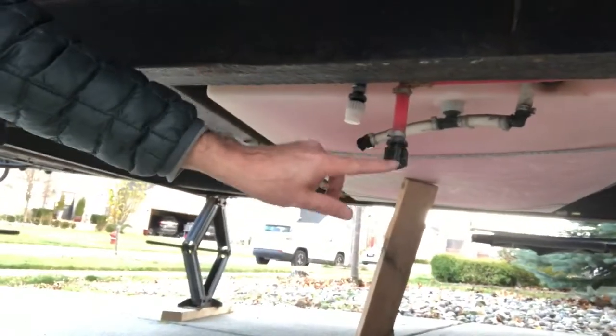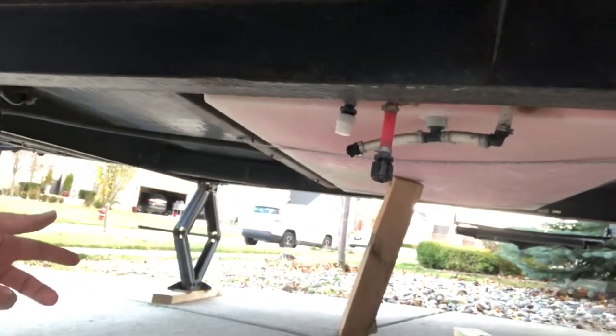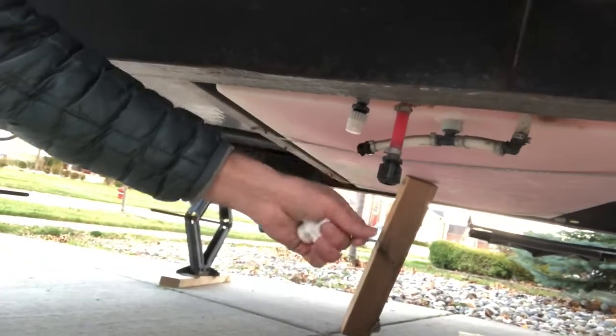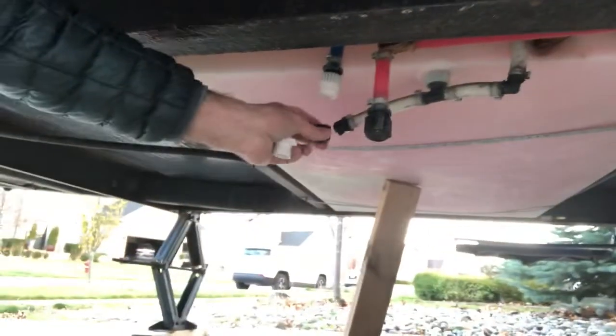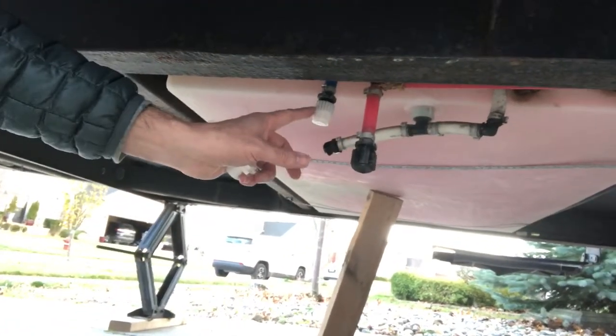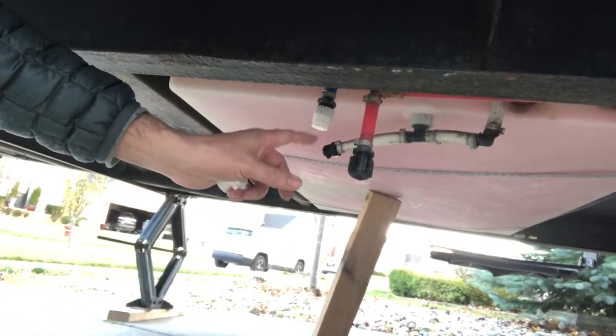Then you come underneath and unscrew all the drain points — that's going to drain out your water. There are three of them down here: one's your freshwater tank drain, and the rest are for the other drains.